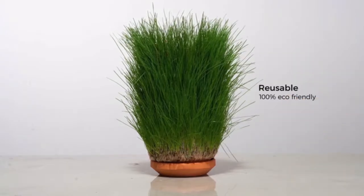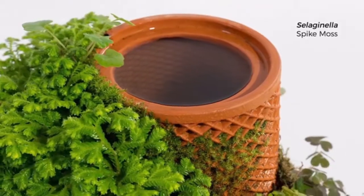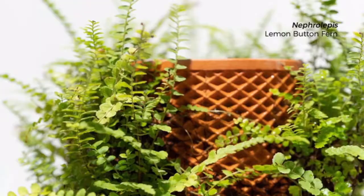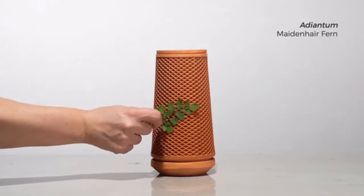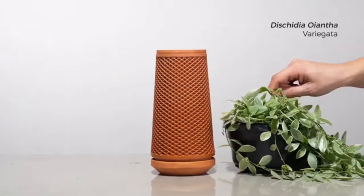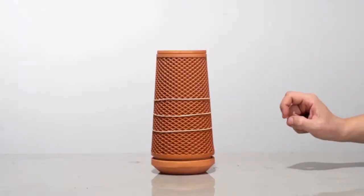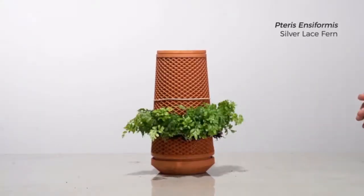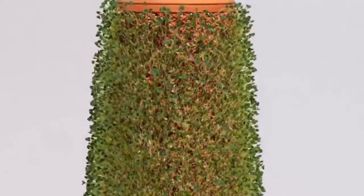You can even reuse the TerraPlanter as many times as you like. It's the next generation of the planter, and it opens up a whole new world of growing options. You can rub spores onto the surface, wrap a climbing plant around it, use rubber bands to mount plant roots onto the surface, or cover it with seeds of your choice and just let life happen.